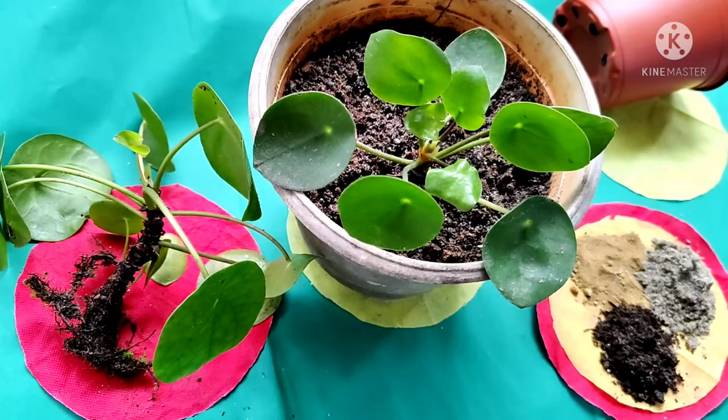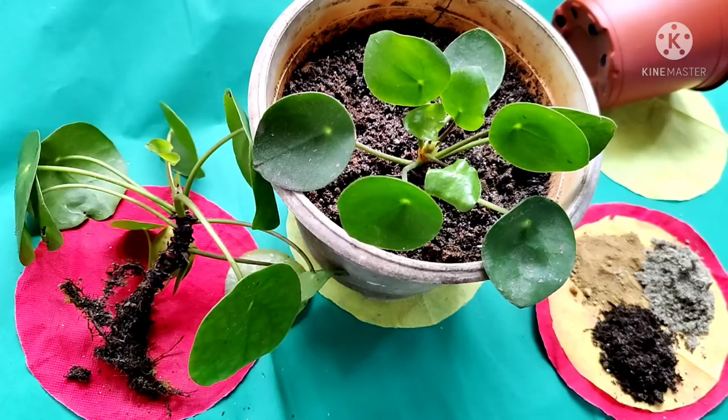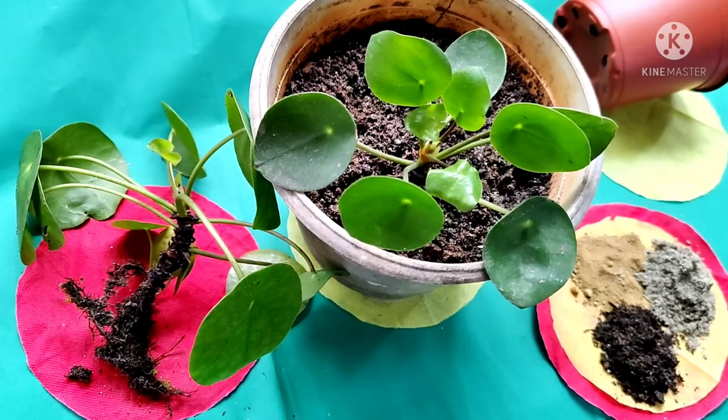A common problem is root rotting because of over-watering. Pruning should be done by removing dry and dead leaves all year around; you can give different shapes to the plant. This plant roots very fast and new plants can be grown very easily, so you can make many new plants and give them to your friends and family.